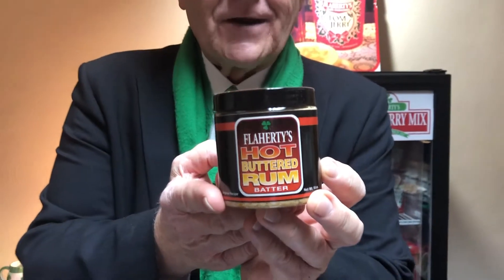Danny Flaherty here once again in the kitchens of Flaherty's, the Irish candy company. Today we're going to be serving one of our Flaherty's hot buttered rums for you. Flaherty's hot butter rum batter since 1947 has been the choice of families for decades.